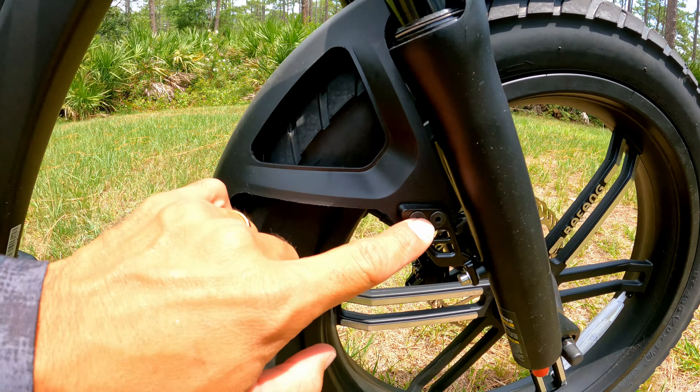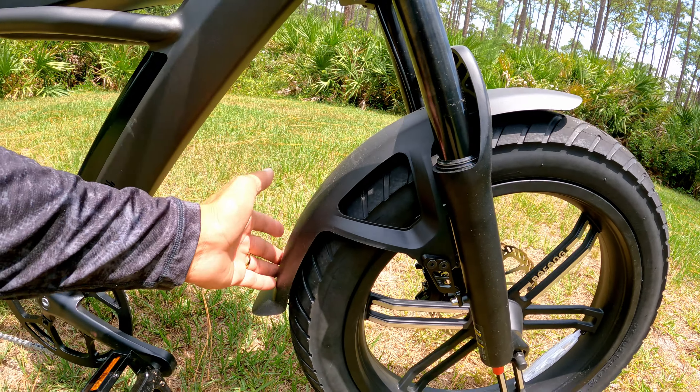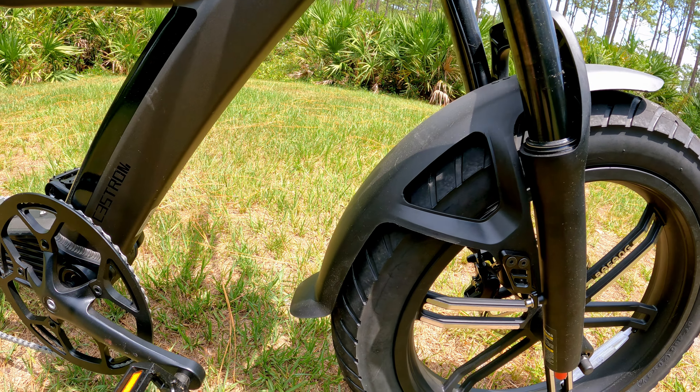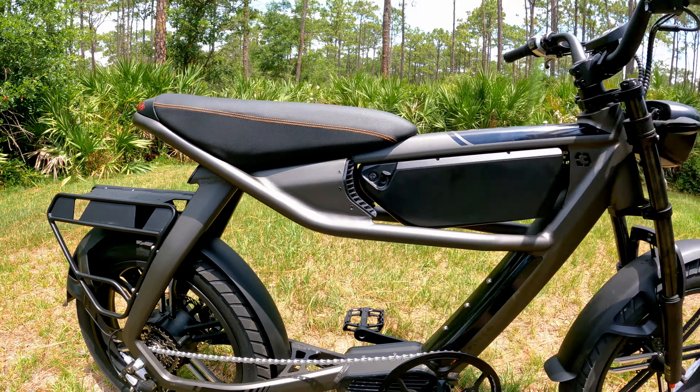I never owned a motorcycle so maybe this is a motorcycle fender too, but I really like it because it's plastic — so when you bump it it's not gonna fold, it's not gonna bend. It might crack one day, but look at that. Check out the bike real quick.